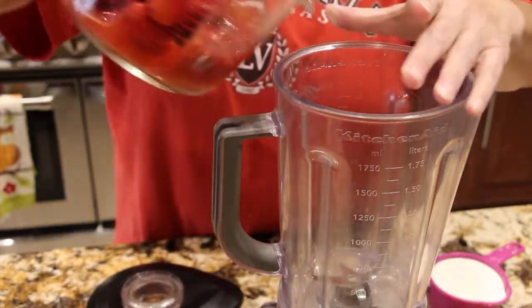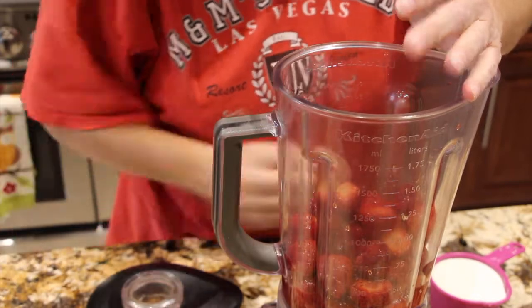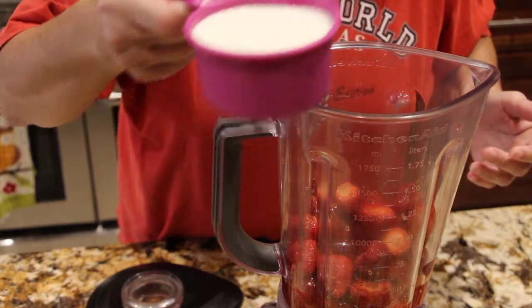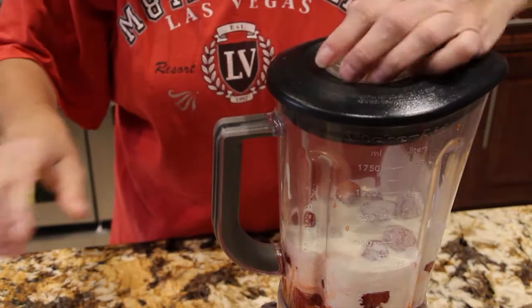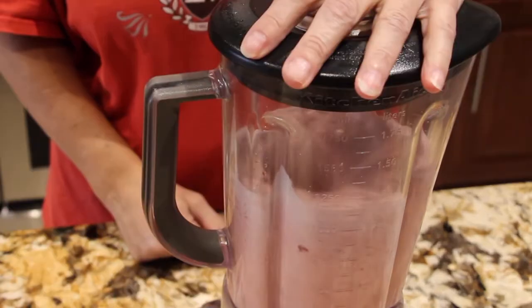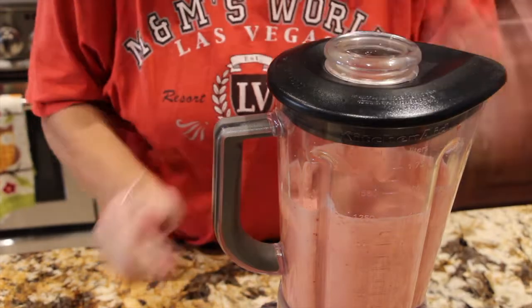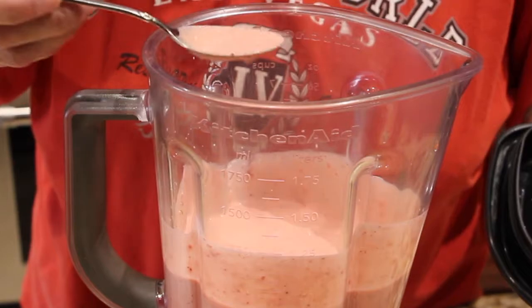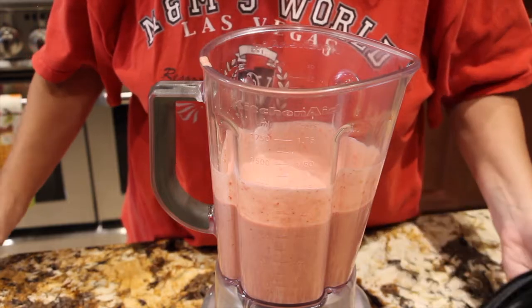Now I'll place my strawberries in my blender, along with one cup of heavy whipping cream. Now I'll puree them. I'll turn my mixer off and give it a little try. Mmm, that's really good.